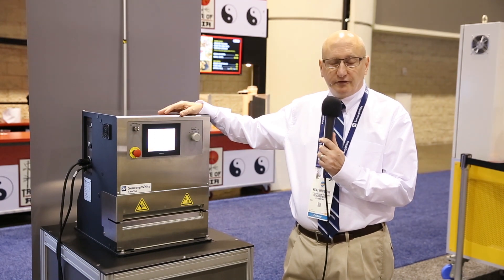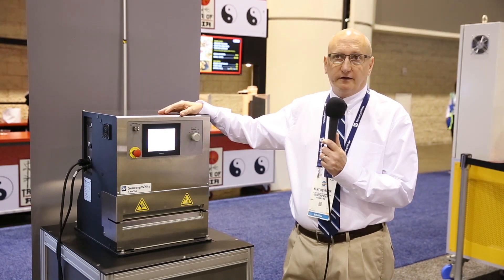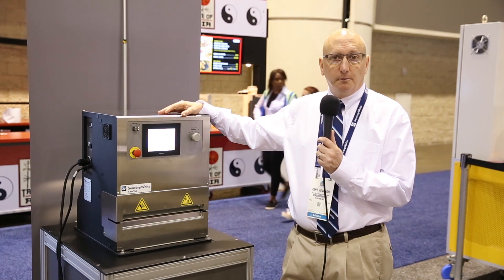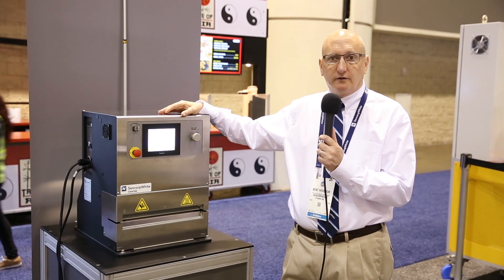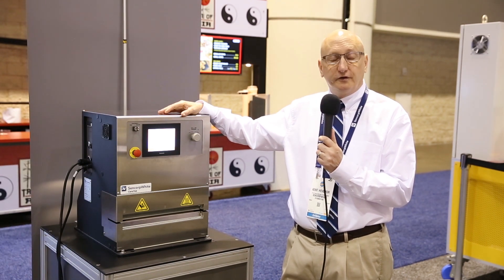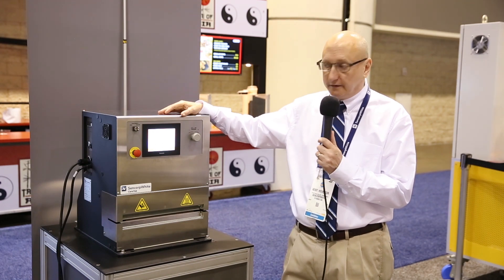Cencorp laboratory heat sealers have been the industry standard since back in the 1960s. Some of the original MILSPEC standards were written around the Cencorp laboratory heat sealers when the company first introduced those back in the early 1960s.